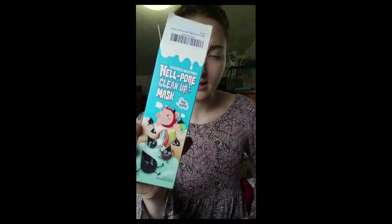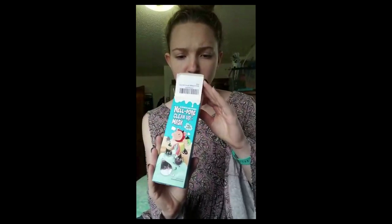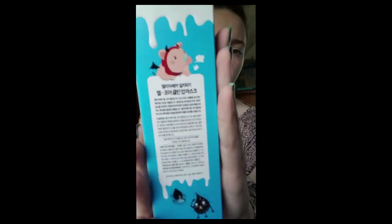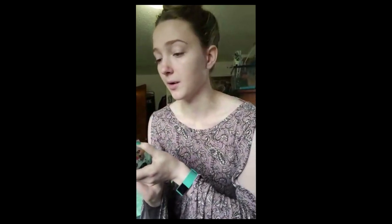Hi guys. So today I'm going to be reviewing a face mask for your pores. It's called the Hell Pore Clean Up Mask. I believe it's a Korean skin care product. It's got some kind of Japanese-y Korean looking markings on it, but I believe it's Korean though.